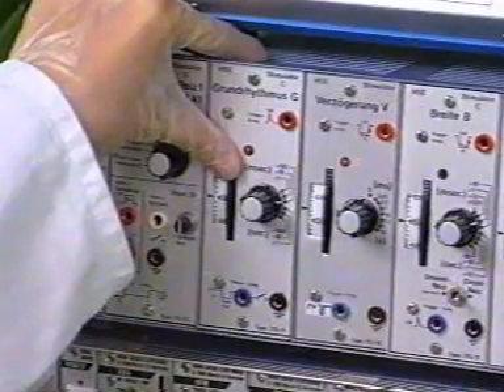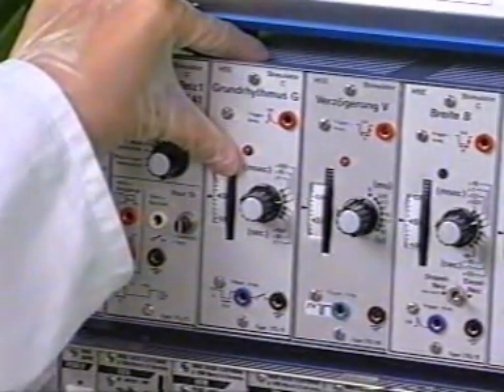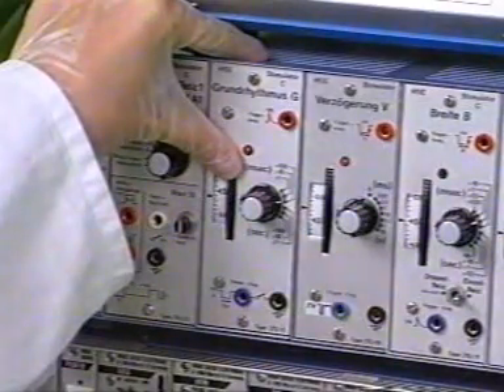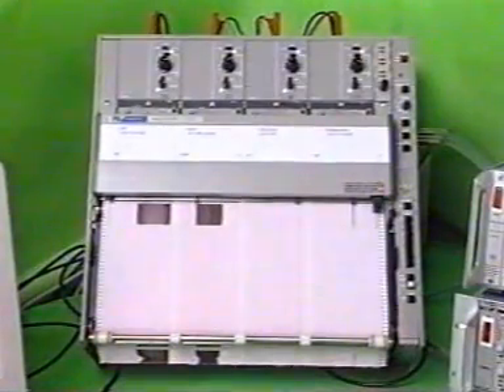A stimulation width of 0.5 milliseconds is sufficient and the amplitude should not appreciably exceed 4 volt.